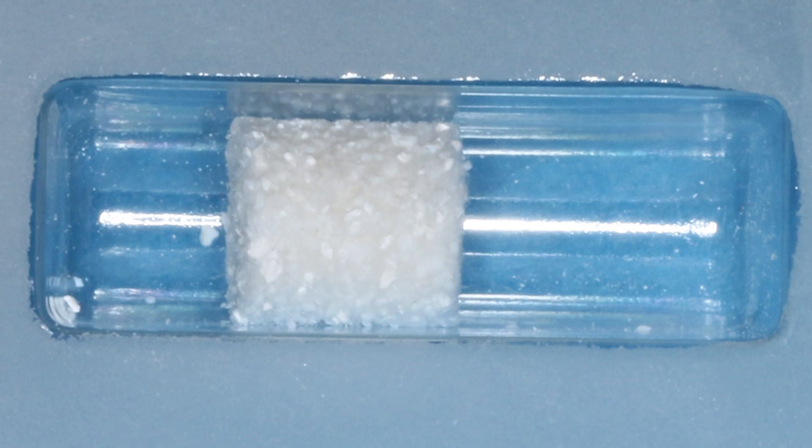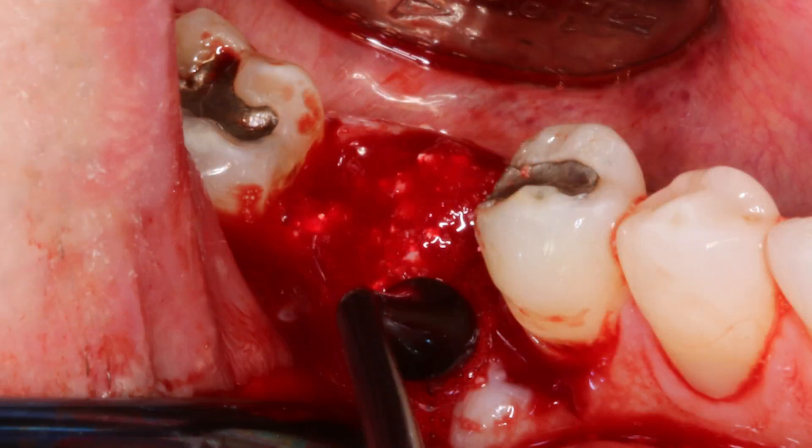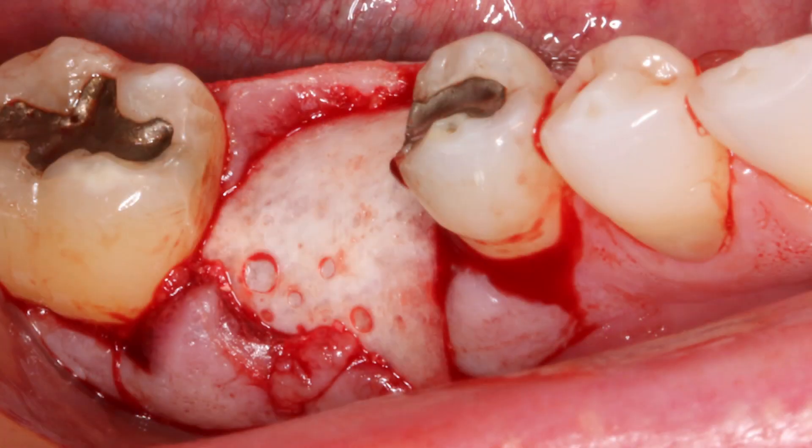To maximize control and moldability of the grafting material within the large defect and socket site, Newport Biologic's bone graft putty mineral collagen composite was selected for the procedure. The mineral collagen composite was hydrated and then packed firmly, but not condensed, into the extraction socket and facial defect. The resorbable membrane was then folded over the grafted socket site to engage 2 mm of lingual bone. The technique of passively placing the membrane is critical to ensure predictable integration of the grafting material.